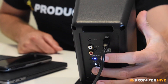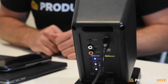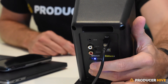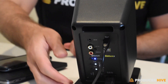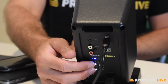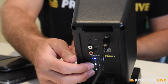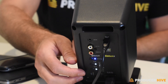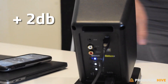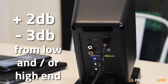Speaking of frequency, there is some customizability built into the monitors. Around back of the left monitor, there are three buttons — one is for Bluetooth, which we'll talk about in just a minute. But then there's also a button for EQing the high end and another for the low end. I've been working with the highs and lows flat for the most part, especially since I'm working mostly in media that's destined for small screens and speakers. But you have the option of adding two decibels or dropping three decibels from both the low end and the high end, respectively.